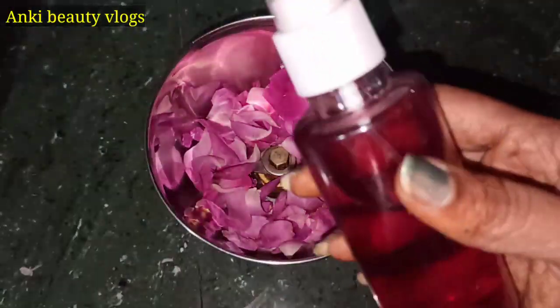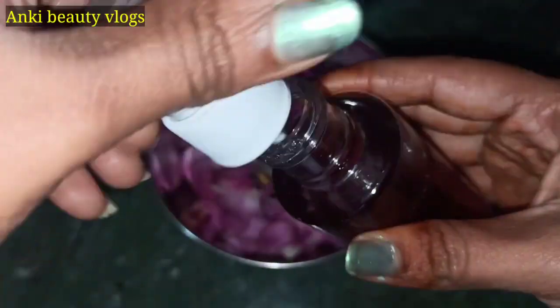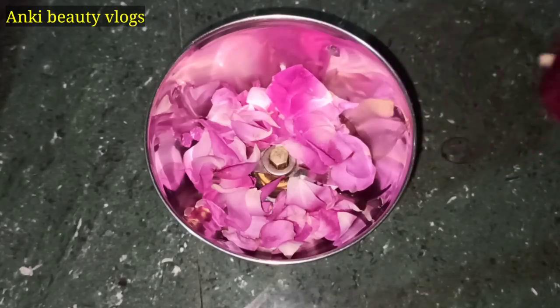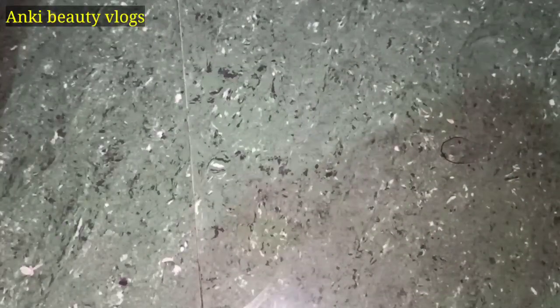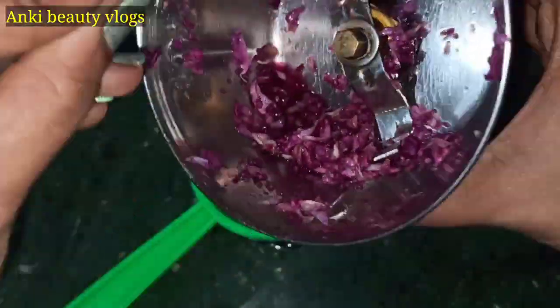I am going to grind the gulab with a little bit of a grinder and I will add a little rose water. I am going to prepare this rose water and mix it with the gulab using the grinder.